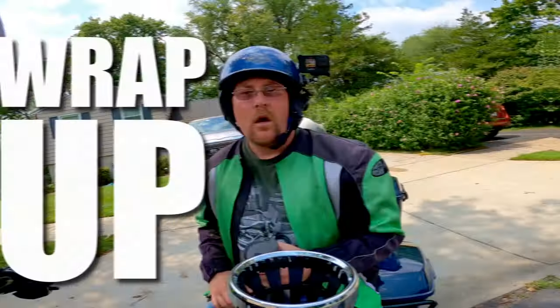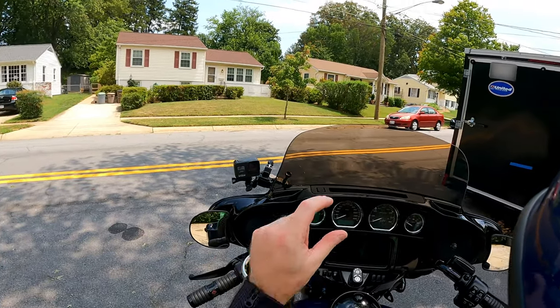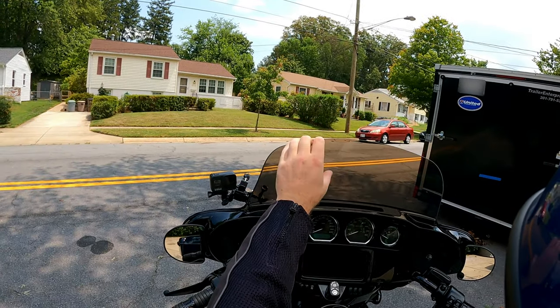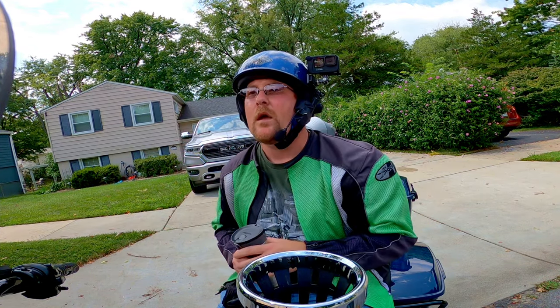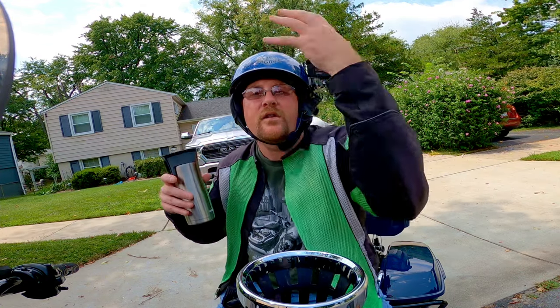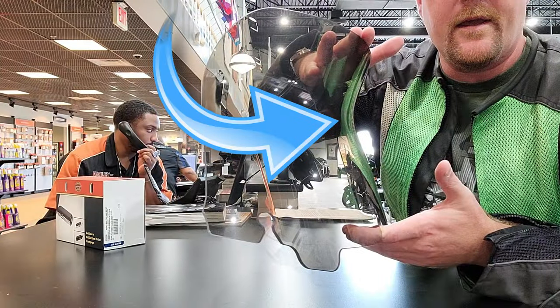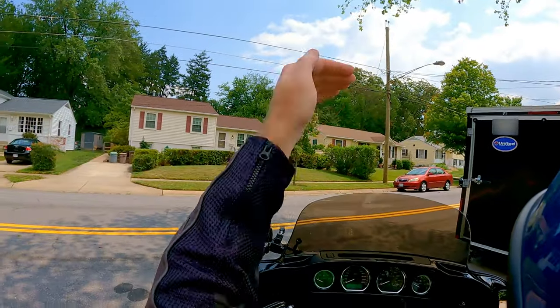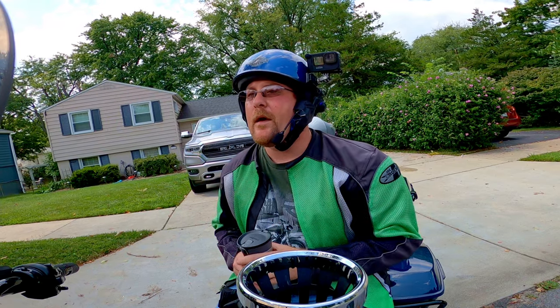We are home sweet home — got here safely. The new windshield is awesome. That two extra inches of height means I'm looking through it a little bit more, but because there's no distortion I found it very easy to see everything. The wind pocket being so much higher really made things a lot more comfortable. So if you're going to tour, I highly recommend the Memphis Shades Recurve — that extra curve on the side profile bumps the wind pocket way up high compared to a taller flat windshield.